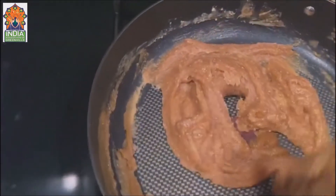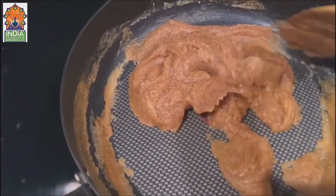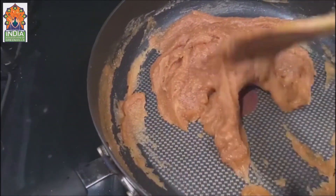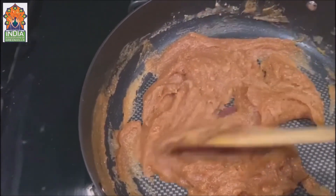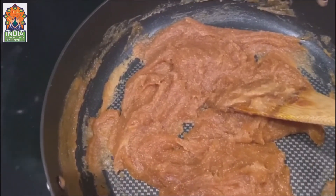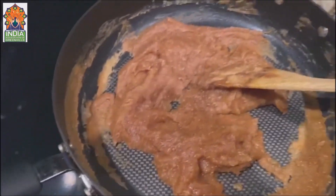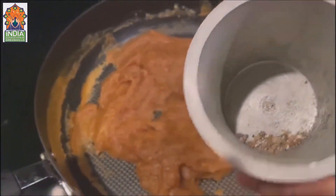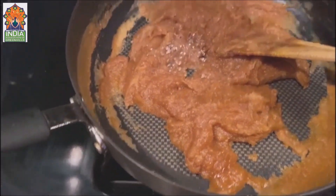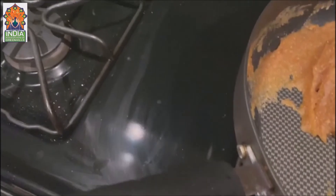I also add some sugar. You can add sugar according to your taste — I add almost three to four tablespoons of sugar and I use brown sugar, but you can use white sugar or any kind you like. Now I'm going to add some elaichi (cardamom) powder, then mix it again. The halwa is looking really good — it came out really nice!